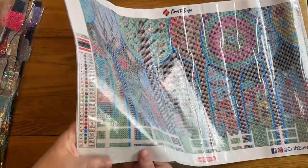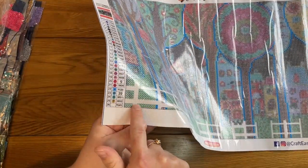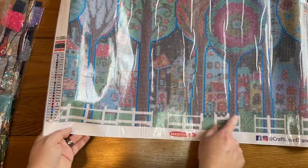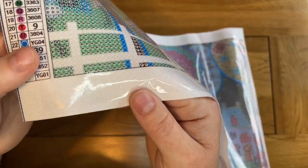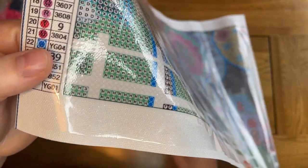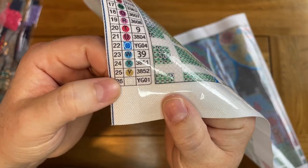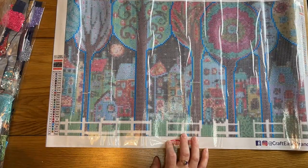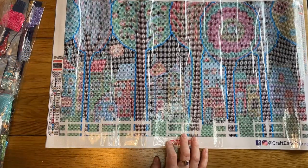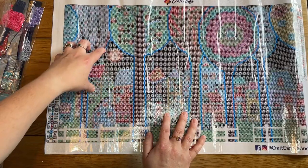I just looked down and realised I couldn't even see a symbol. This fence at the bottom of the picture — the squares look almost blank, just a faint circle around a white blank space. So that is the white drill I was looking at a moment ago. I'm really intrigued as to whether there's going to be something special about that drill. There's certainly a layer of mystery with this kit that I'm not used to, which is enjoyable.